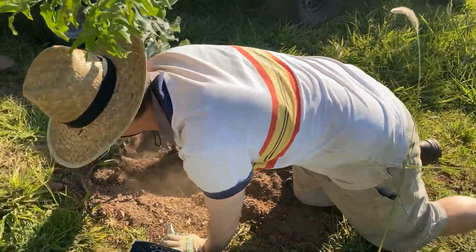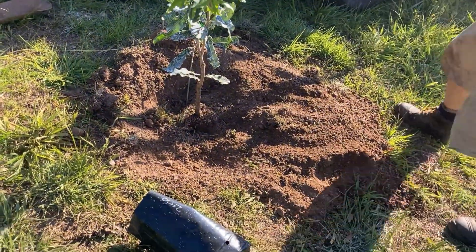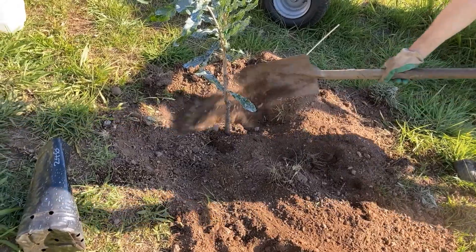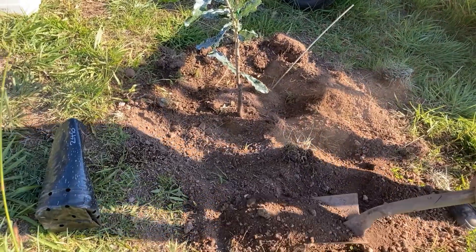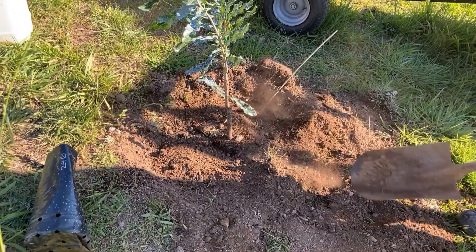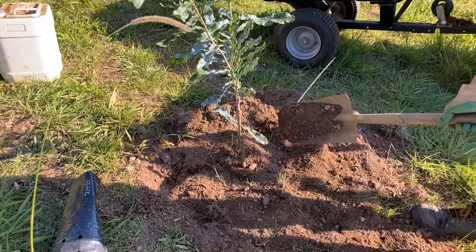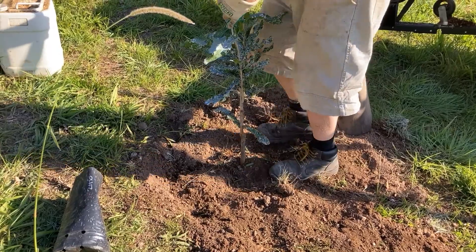It looks very similar — a 849 or a 246 are not that much different at all, because they are very similar trees. They're both from Hawaii and they grow around the same size. The 849 nut might be a bit better commercially than the 246.